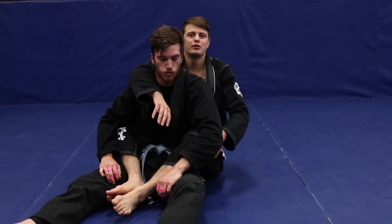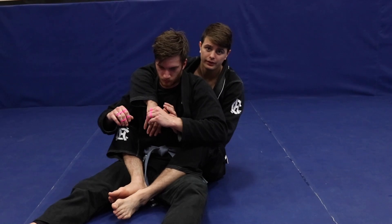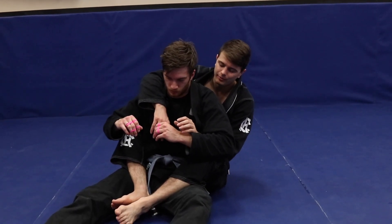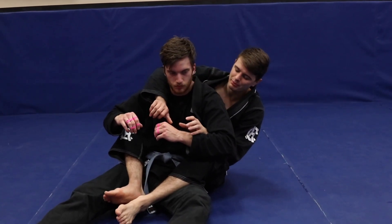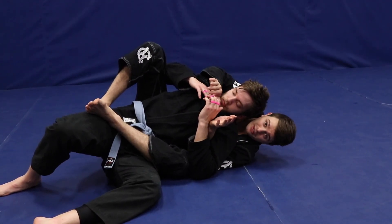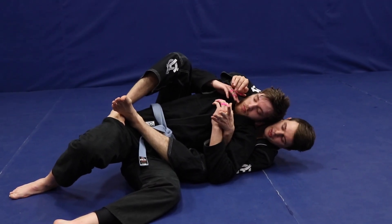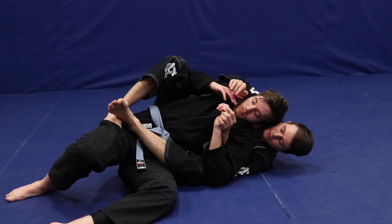Welcome back to the channel. I have a back take course coming out soon, so I'm going to show a few things from it — three annoying things that I do from the back. Once I go here, I call this the dark side. When I land on this side, I'm going to bring my feet up and start stomping on the person's hips.